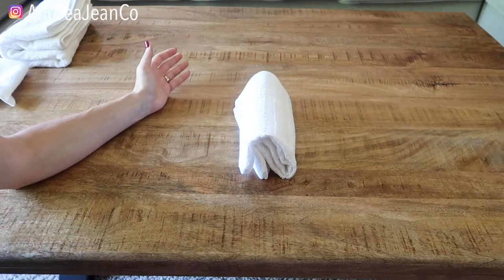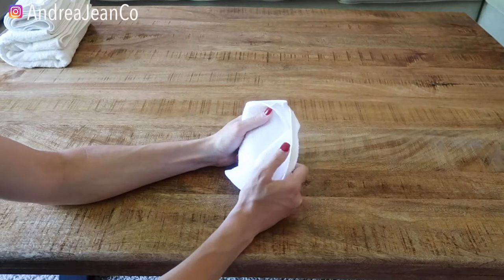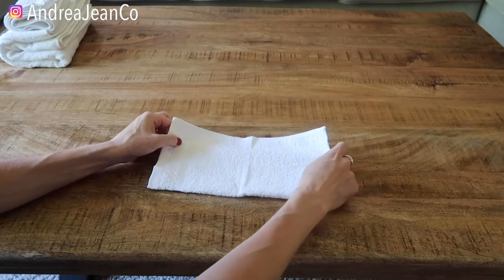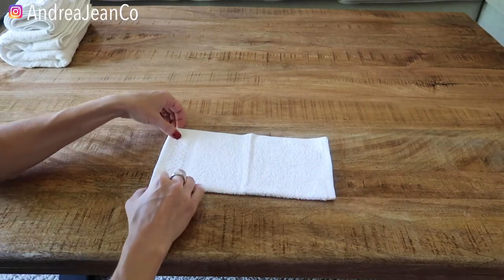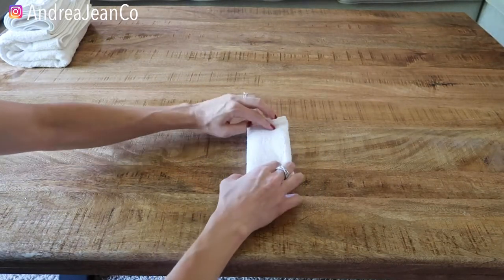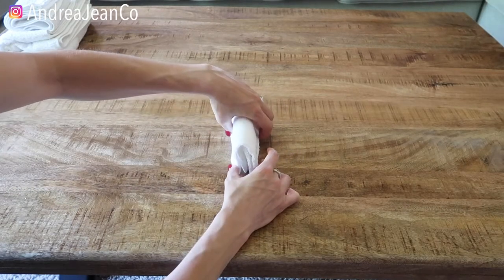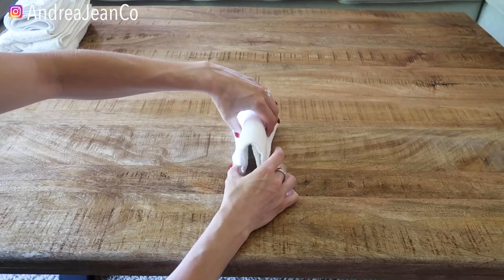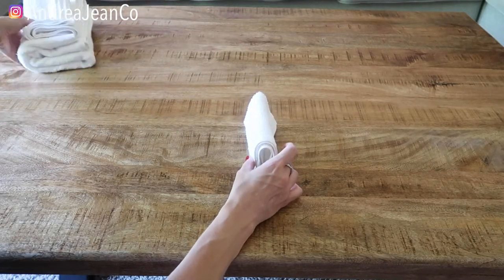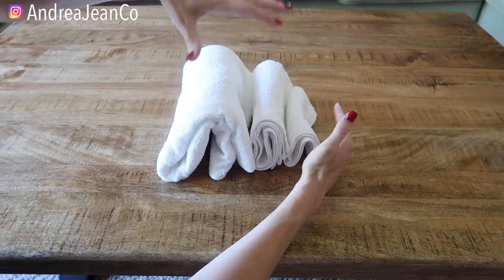If you folded it correctly, it should stand up on its end. Moving on to our little face cloth. We're going to fold it into a rectangle, then take the bottom and fold it to the top, and then fold it one more time so you have a nice little package like that. This table is really slippery — got to work it a little bit here. Voila! Look at that.